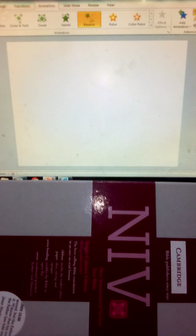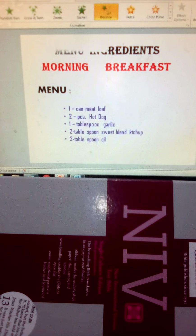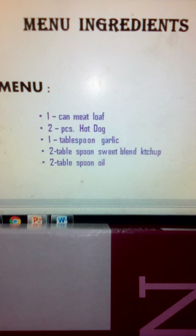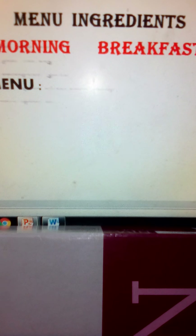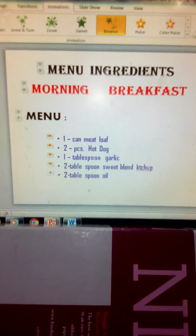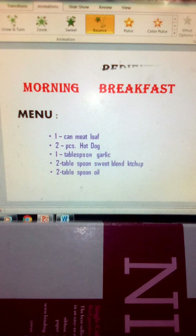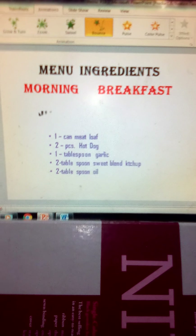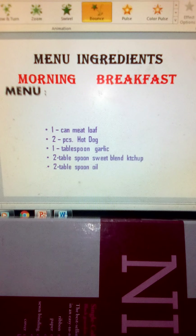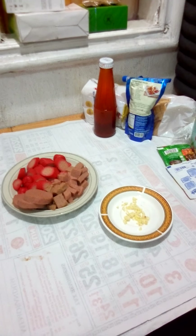So, ito po ang menu ingredients natin for morning breakfast. Number 1, wankang meatloaf; 2 pieces hotdog; 1 tablespoon garlic; 2 tablespoons sweet blend ketchup; and 2 tablespoons oil. Simple lang po itong gagawin natin — isang ulam lang. So this is prepared and ready to cook.